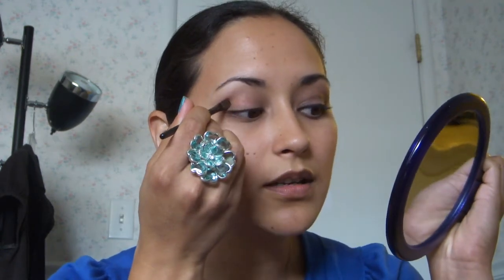And then I take my little round fluffy brush here and I go into this one at the top — it's a shimmery, kind of coppery color. And I put that right in my crease.